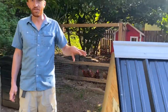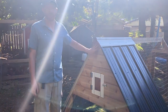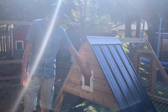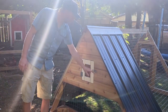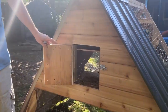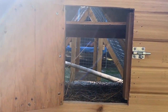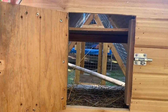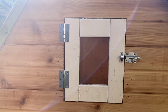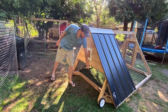I had some cedar siding left over from building a backyard office for someone, so I used that to build a little cedar wall on one side, which makes the exterior look really cute. The access door, along with the latch and hinges, is actually the original door from the chicken coop when we first built it — which we then replaced with an automatic door. I cut the hole based on that door, knowing I might use it for something else someday.